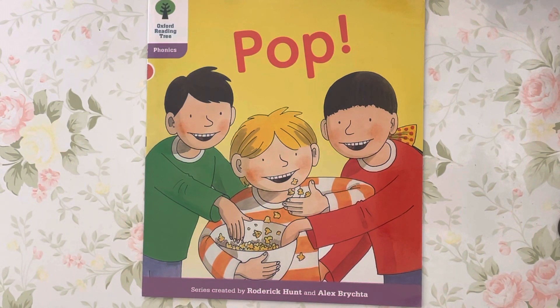Oxford Reading Tree, Phonics, Level 1 Plus. POP, read by Ms. Tracy.